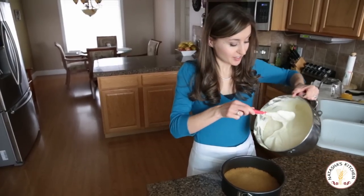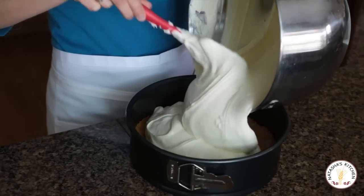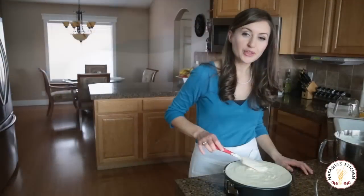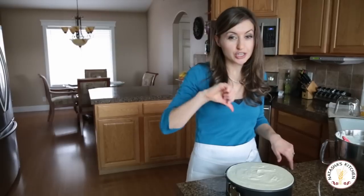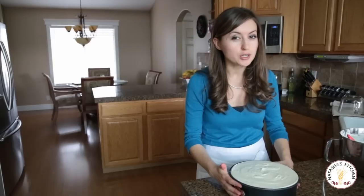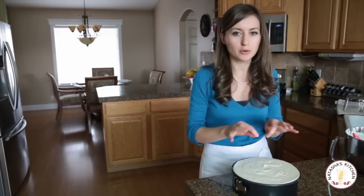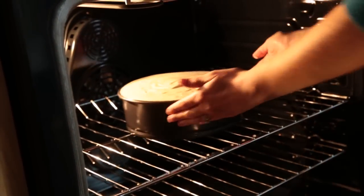We're ready to transfer the filling into the crust. Check that out — that looks perfect. So velvety smooth, and it's huge — look at this, it fills up this whole pan. Smooth out the top with a spatula, then you're going to bake at 450 for 15 minutes. Then turn down your heat to 225 and bake for another hour and five minutes. Do not open your oven while it's in there, otherwise it's more likely to form cracks on the top. Sometimes it still forms a little crack, but that's perfectly fine because we have a blueberry topping coming that's just fantastic.